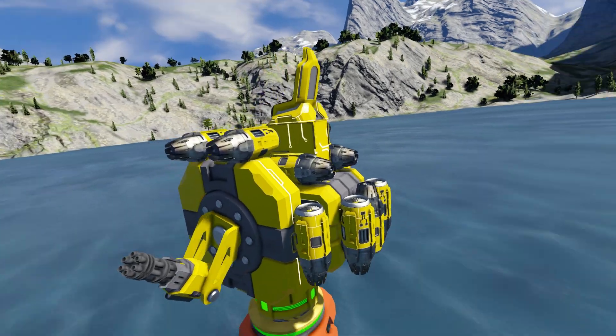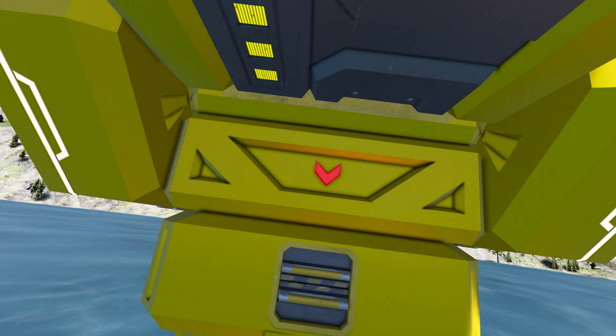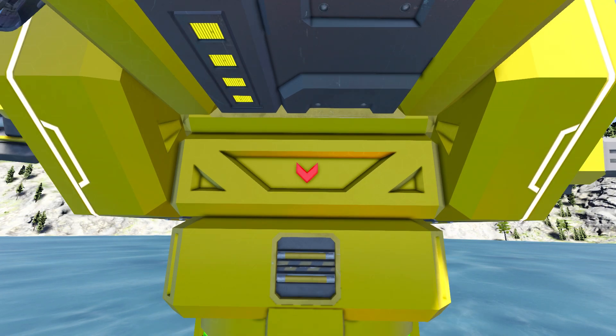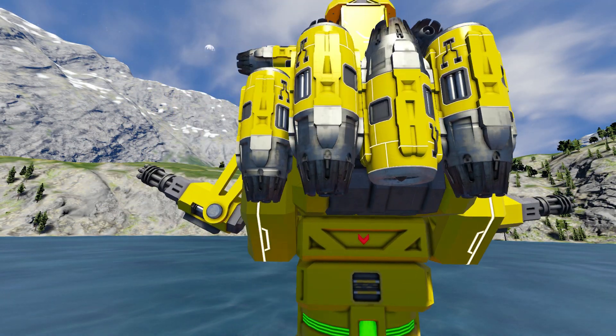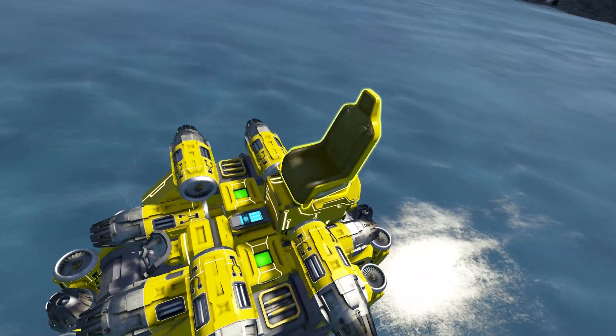Now what we have different is I have a sorter here to rearm, but it's placed the opposite way so it's not gonna work. When you do it, make sure the arrow is looking up towards the drone, not towards the base. So it's not gonna work, but if you place it correctly it will rearm and refill and so on.